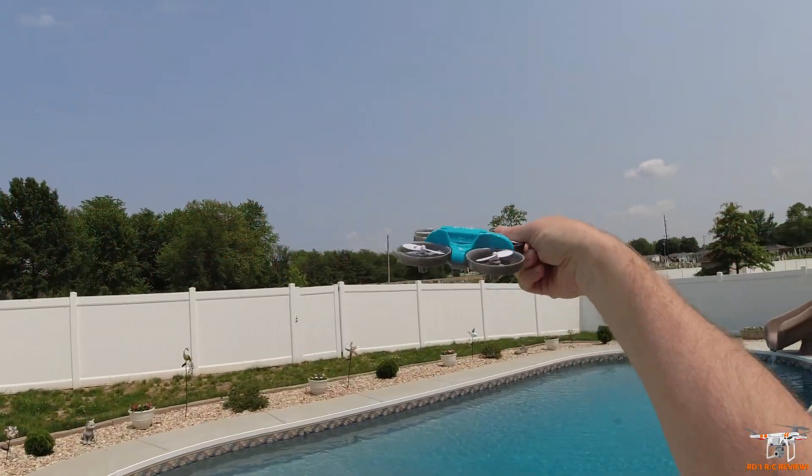That's everything that comes with this little three-in-one. I've had it for a while and wanted to wait until my pool was open to test the water mode, since this can't just take off and fly out of the water like some other craft I've reviewed. The pool is a controlled environment — I can recover it if there's an issue. In a bigger lake or pond, if you land it, you're kind of stuck. So the plan is: fly as a drone first, then land mode, then water mode.